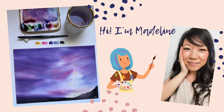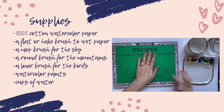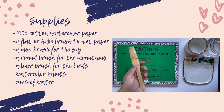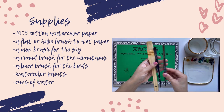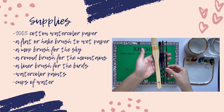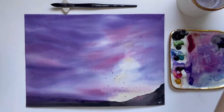Hi, my name is Madeline. In this tutorial we will be painting a loose and dreamy sunset sky. This is the reference photo we'll be working from and it can be found on pixabay.com. I want to quickly go over our supplies: watercolor paper, a few jars of water, my paint palette, and four different brushes — a flat brush, a mop brush, a round brush, and a synthetic liner — and of course our watercolor paints.